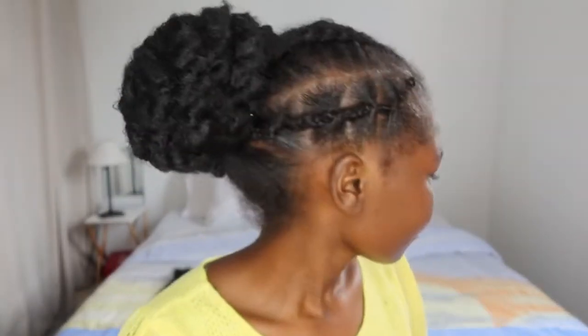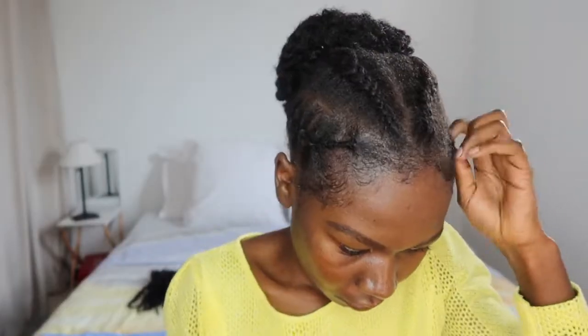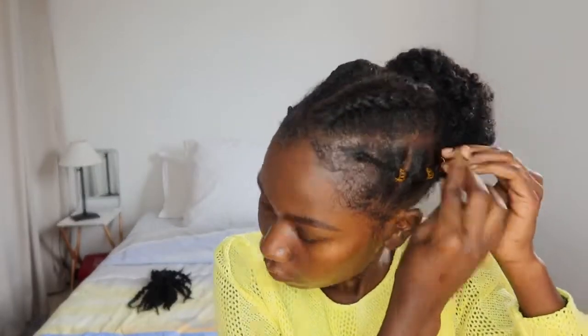You can leave it like this, or if you want you can add some accessories like I did. I also tried to lay down my edges — this is another part where I really suck, but we'll get there one day.